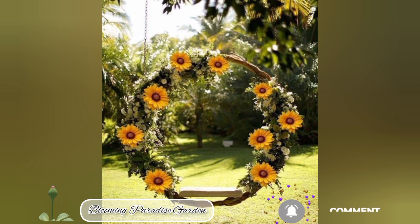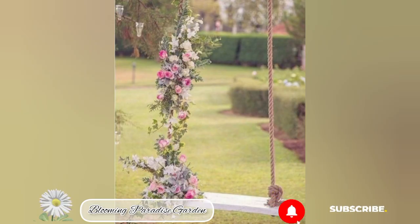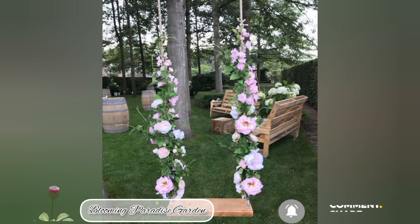Number four, colors: consider painting the wooden parts of the swing with colors that complement your garden theme. Soft pastel shades and earthy tones work well for outdoor swings. Number five, installation: ensure the swing is securely attached to a sturdy structure, like a strong tree branch or a metal frame. Safety is essential to make sure the swing is stable and